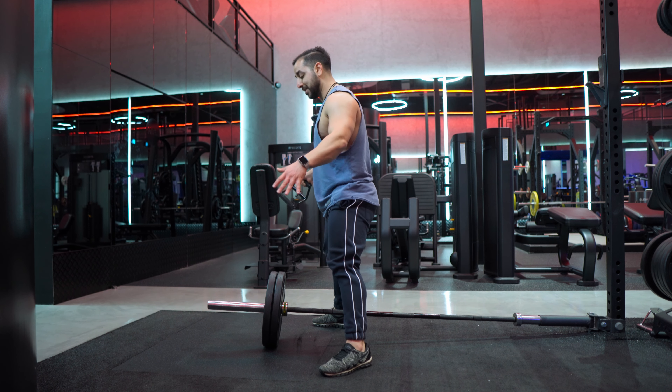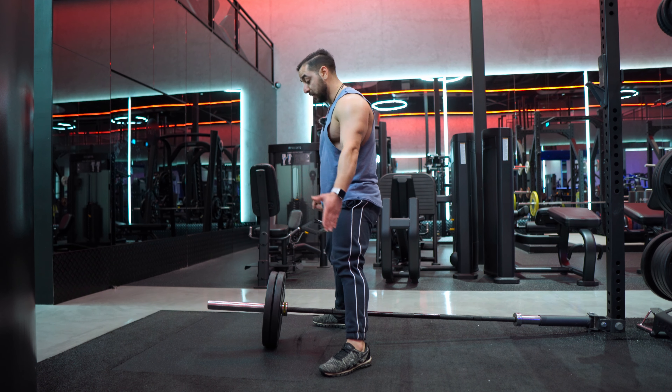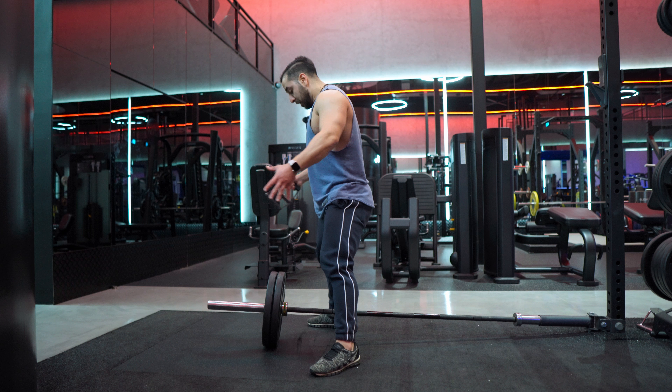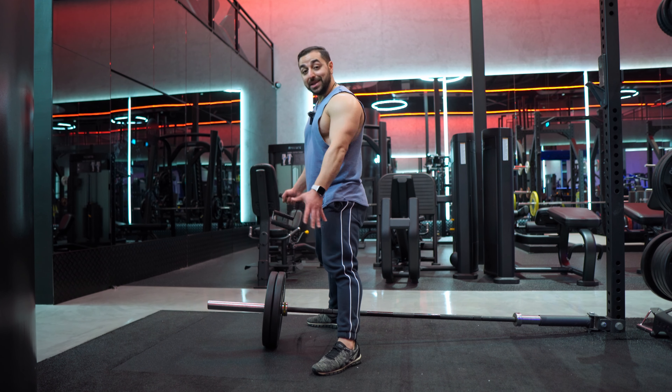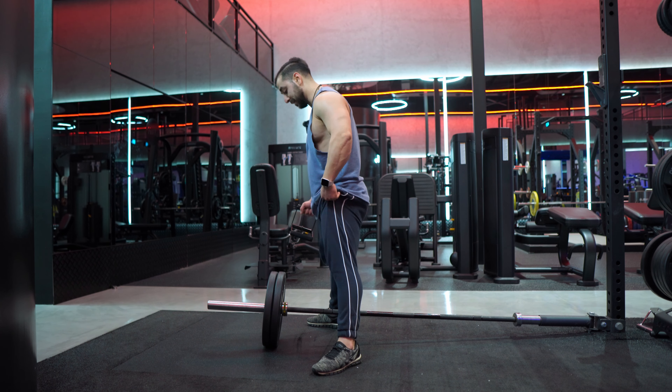Start with a massive base of support with your feet pointed out to 45 degrees at each angle. Double check how that feels for you — is it comfortable? Some people have to go more narrow. For me, the wider the better. This is how wide I have to go in order to make sure I'm completely stable, especially at those top top range sets.